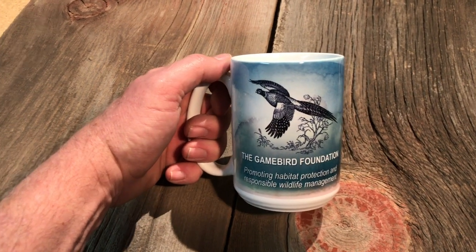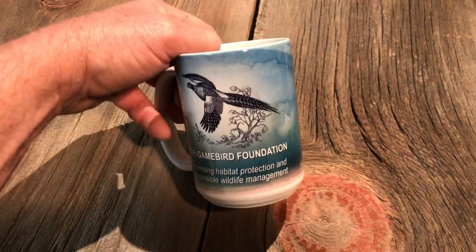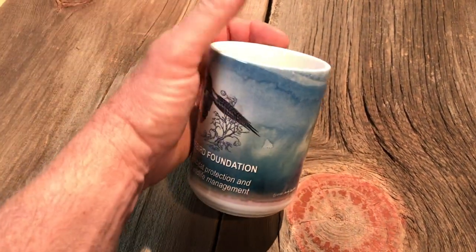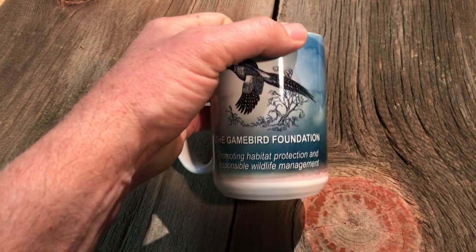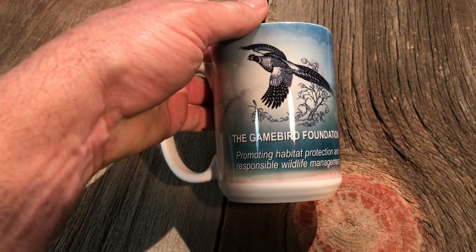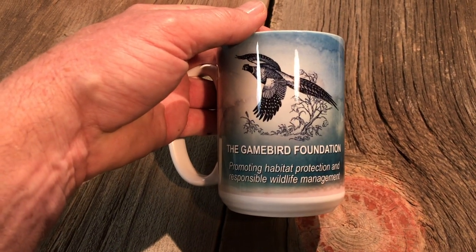Here we have the Game Bird Foundation pheasant mug that we're going to be offering to folks. One side features the logo and the mission statement, promoting habitat protection and responsible wildlife management.